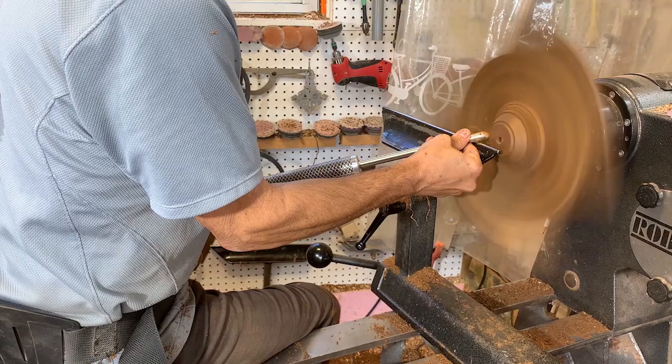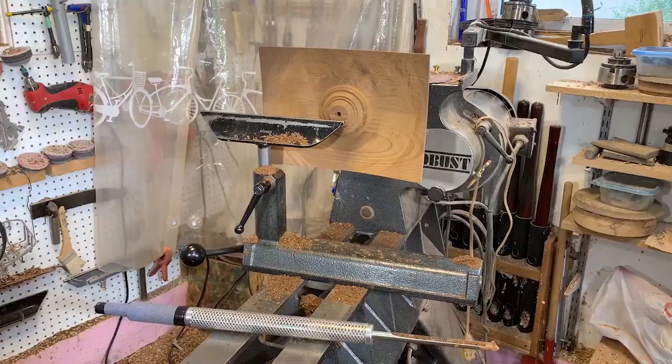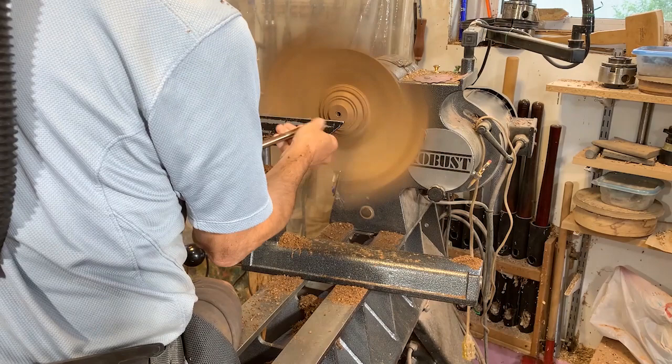The nice thing about my Robust lathe is that with the 24-inch swing, the bed is down really low, so I can have a seat and just relax and make the cut. Here's the same thing just from a different angle.